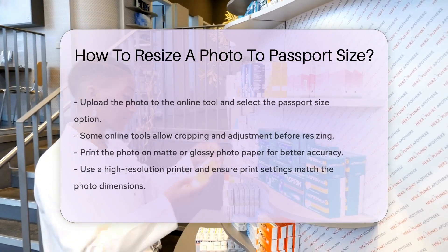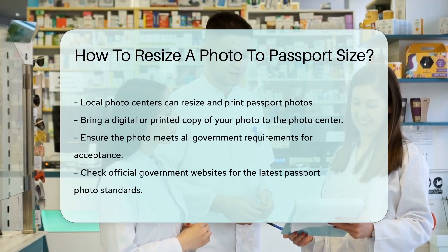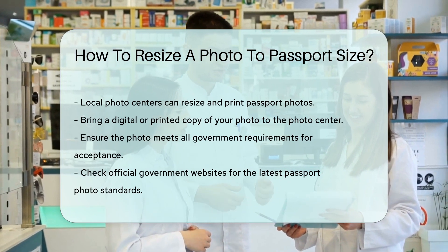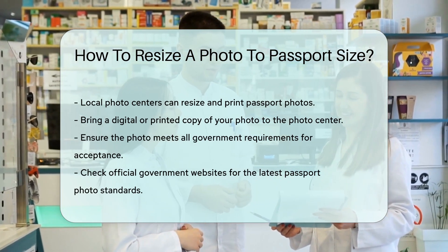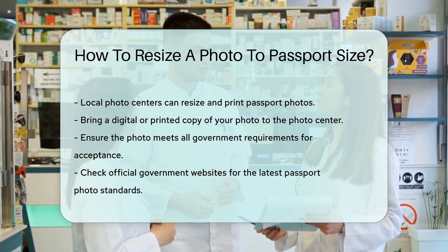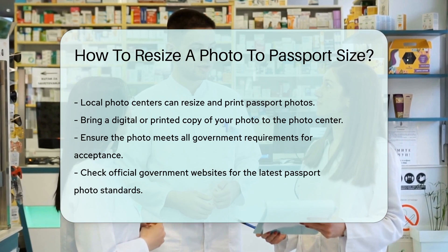You can also get photos resized and printed at local photo centers. They often have services specifically for passport photos — just bring a digital or printed copy of your photo. Remember, the photo must meet all government requirements for acceptance. Check the guidelines on official government websites for the latest standards.